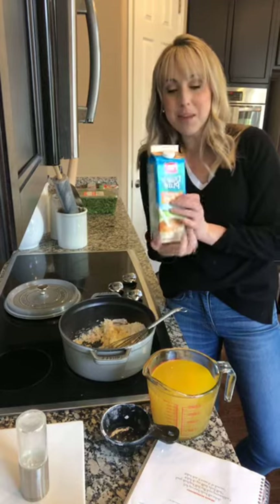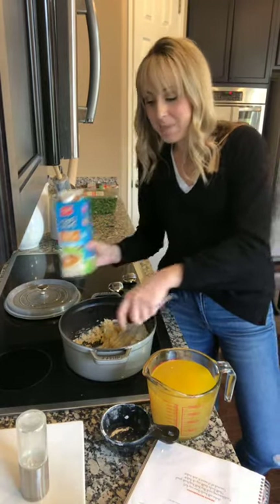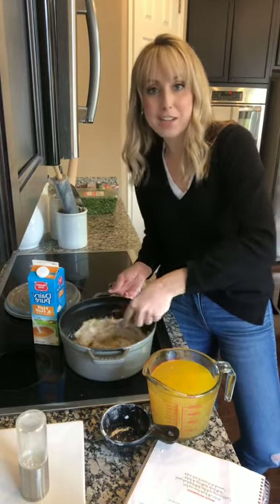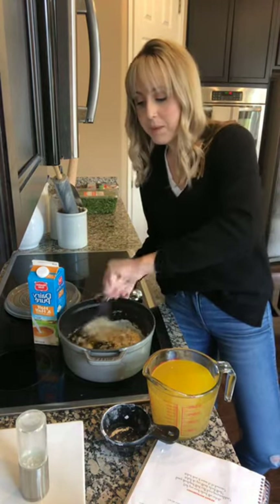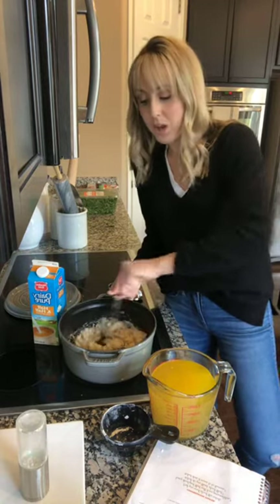Another thing most people didn't know — this calls for half and half in this recipe. Did you know that you can freeze half and half? The last time I shared that, a lot of you were so shocked. You can honestly freeze anything, you guys. So that's really great — when you have a recipe and you need half and half on hand, just pull it out of your freezer.